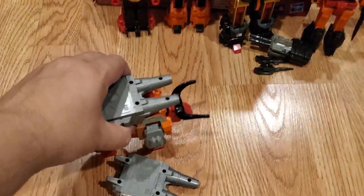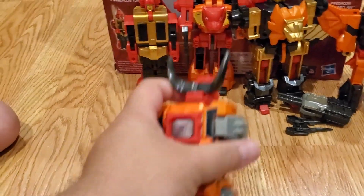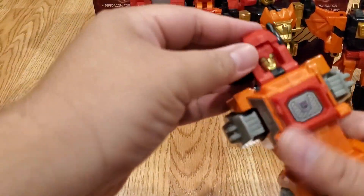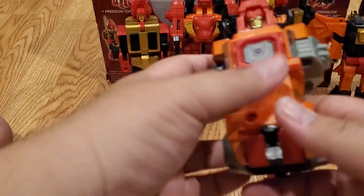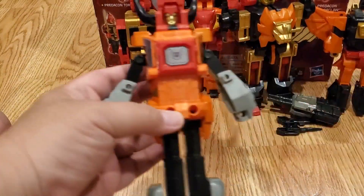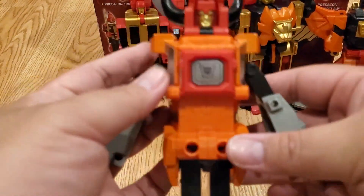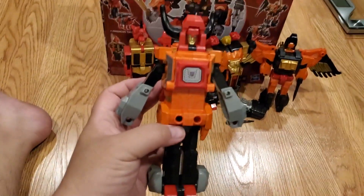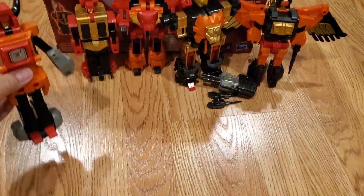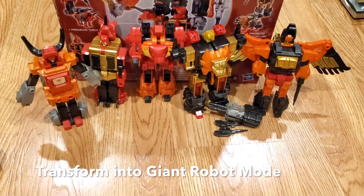Four down, one to go — Torox, the bull. Take out the weapon, turn his head over — the head is on the bottom. His arms are noticeably longer than the other Predacons and he's taller too, which makes him look more proportional. Fold down the front legs. The body is made of die-cast so it's really heavy. That's all five Predacons — let's combine them into Predaking.